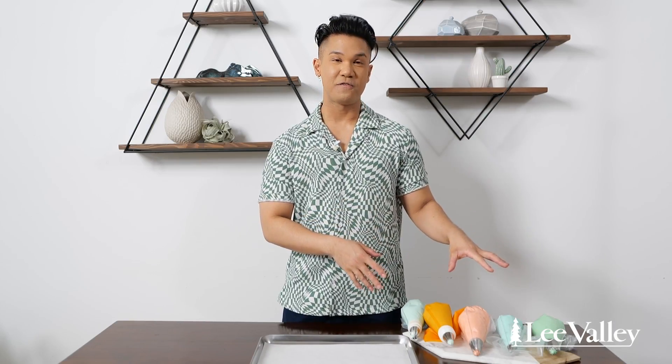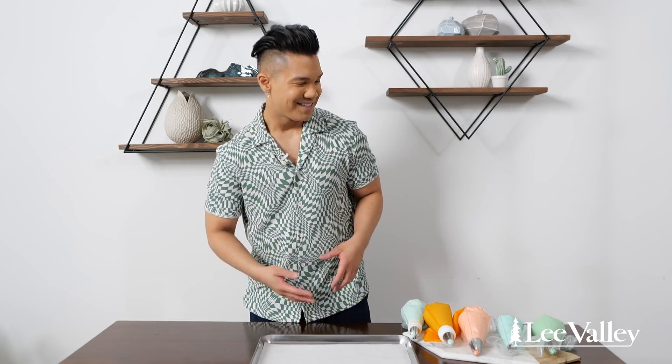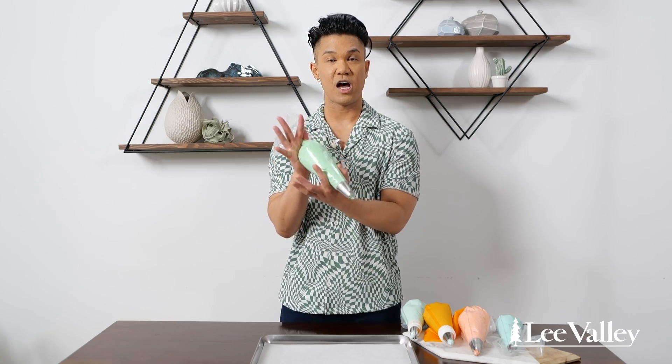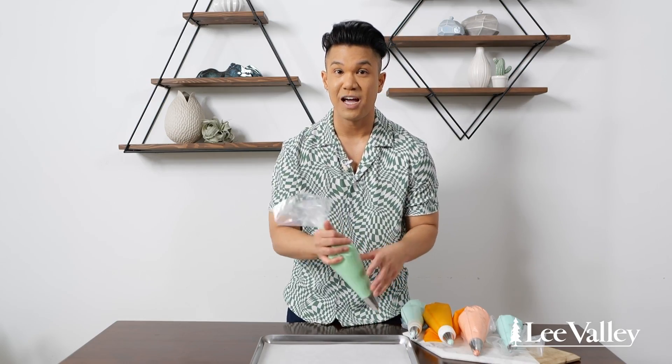Now that my bags are filled, I'm going to start practicing my piping on a sheet pan — this is something you can do at home if you're not super experienced and just want to practice. When holding my piping bag, my dominant hand is at the top, and this is how you apply pressure. Then you use your bottom hand to guide the motion and the direction of the piping bag.